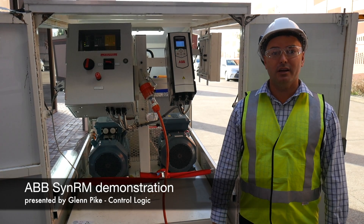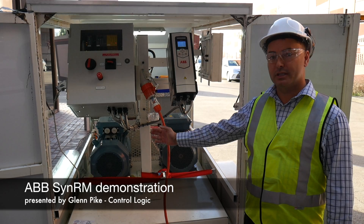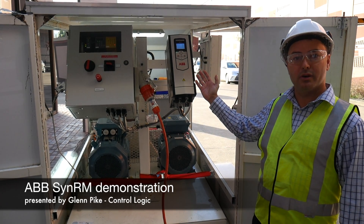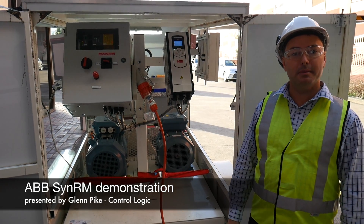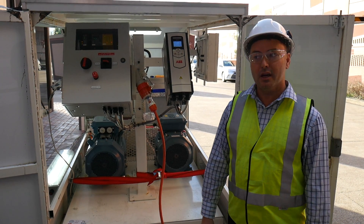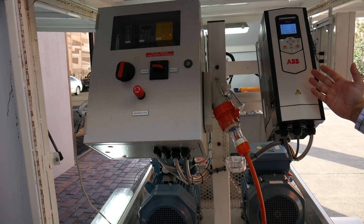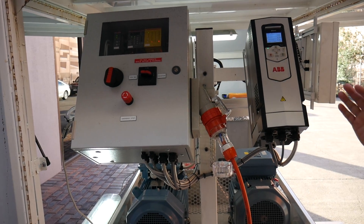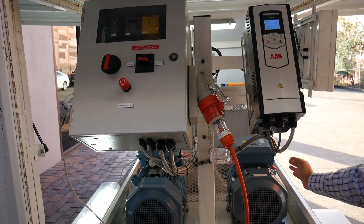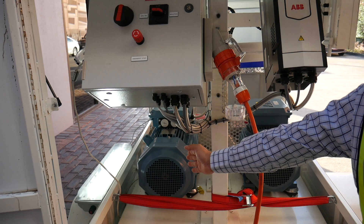Welcome to the demonstration of the ABB synchronous reluctance motor together with the drive package. My name is Glenn Pike from ControlLogic, I'm the business development manager here. What we have is an ACS 880 drive that is controlling two motors: the inductive motor on the right and the synchronous reluctance motor on the left.